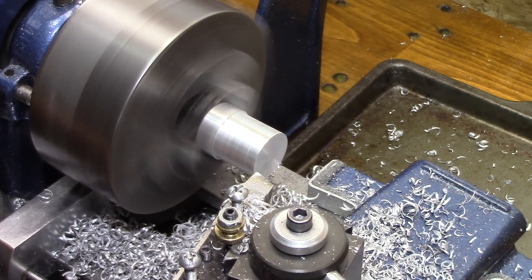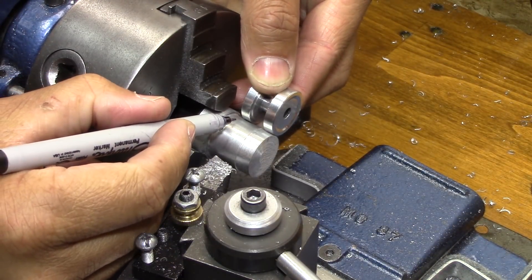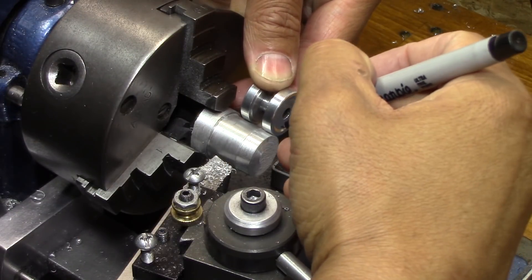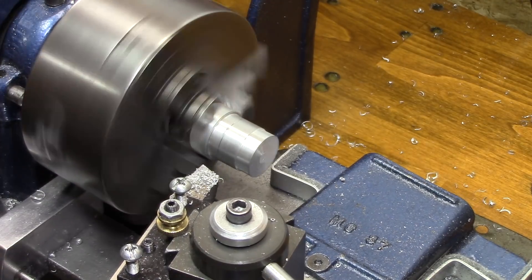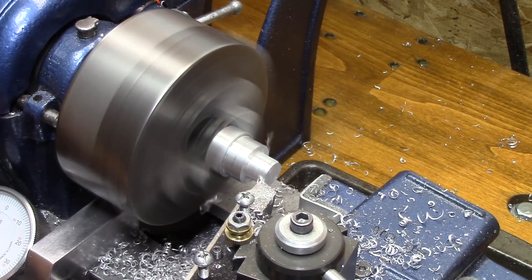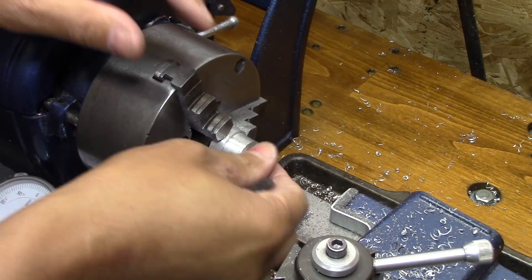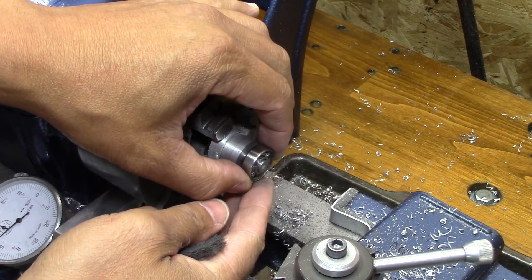I'm still using pop can aluminum just like I did on the first one, but this time it's some I poured down a cylindrical tube, so it's round stock. I'm using that round stock now instead of cutting another piece from the square stock. And I'm going a little longer on the male part than I did on my first go at it.